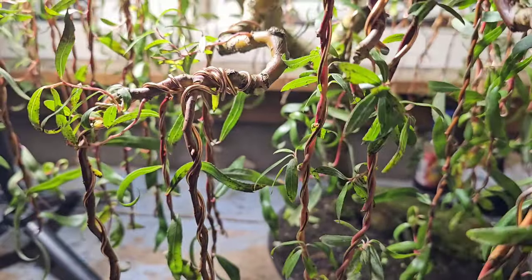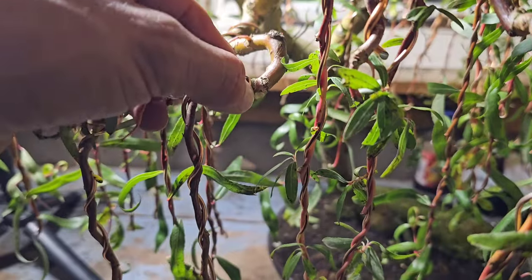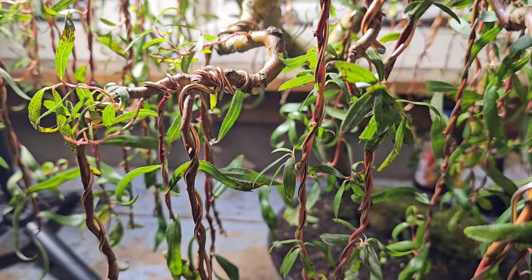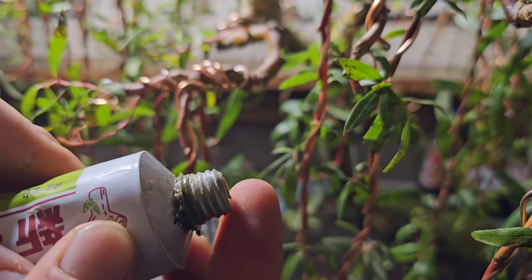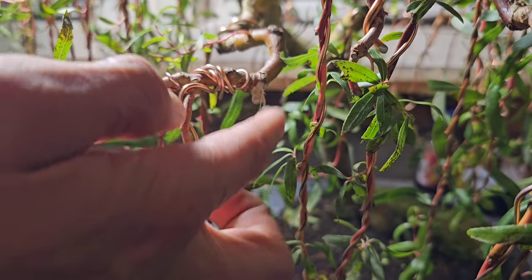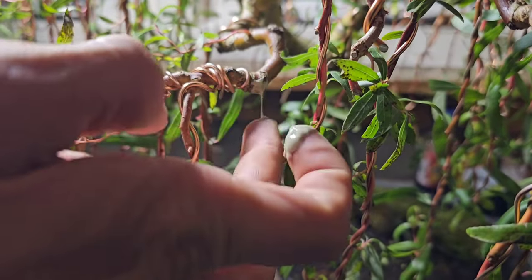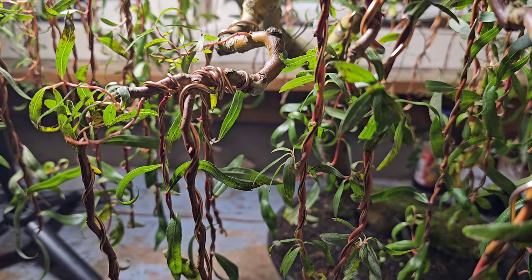You can always just trim a little below the wire, so there's not such a big gap. Because this is a weeping willow and branches like to die, I don't want them to dry out, so I like to cover the wound.